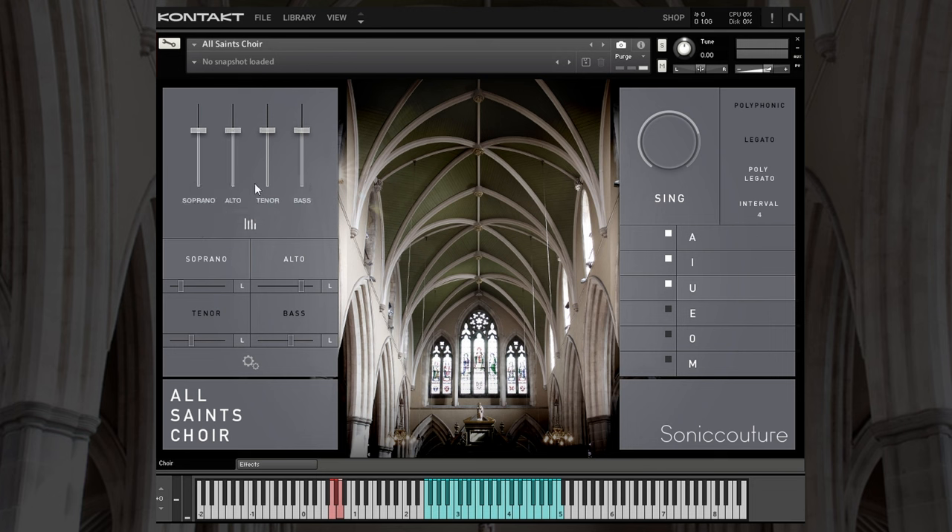If we click on the little button below that, we can individually customize the levels of soprano, alto, tenor, and bass. We can also switch them off directly.